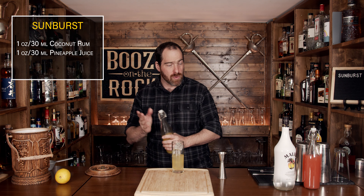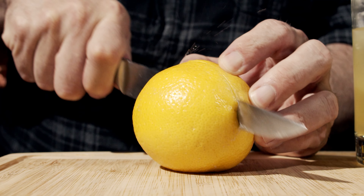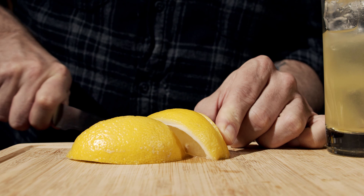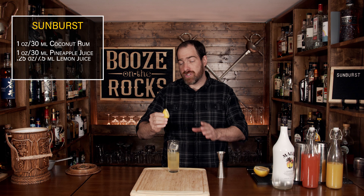The next ingredient is a little bit of lemon juice, and we're going to do it as per the book. Grab yourself a knife, cut the lemon in half, then cut it into wedges and use the juice of one wedge, which is approximately a quarter of an ounce. Take this and discard it.